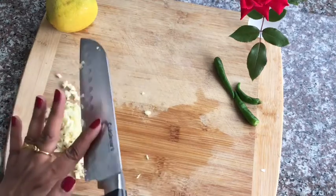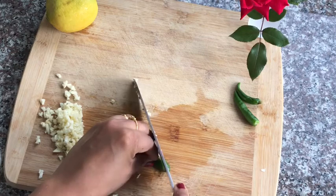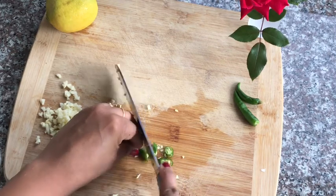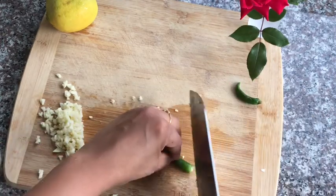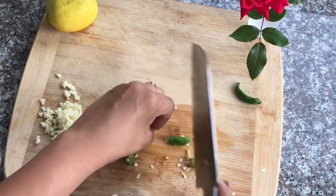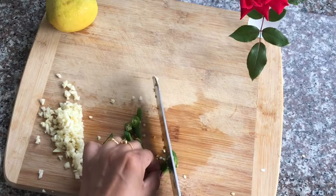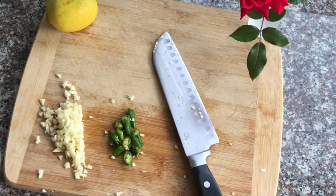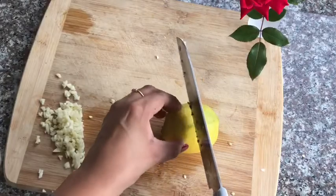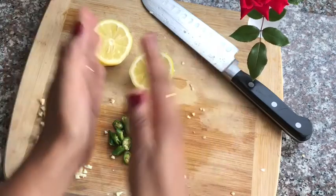Now we're going to chop the green chili — this is optional. I'm also going to use a little bit of pepper to enhance the taste. When you chop the green chilies, make sure you chop them big, because otherwise people will bite into them. I'll chop them really big. We'll also use half to one teaspoon of pepper. I'll cut the lemon now and squeeze it later. Let's start cooking.